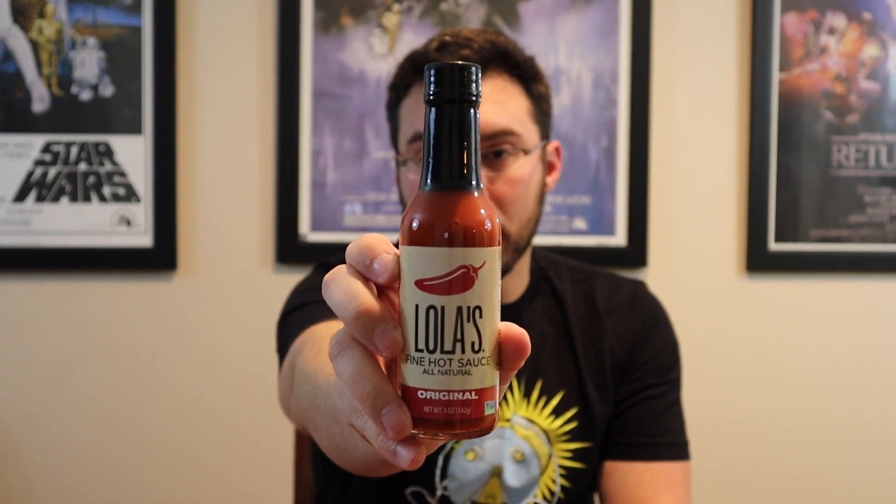Hey there everybody, welcome back to another heat check. Today I've got a new sauce I've never heard of before — just put it in the store I go to and I was intrigued. There were three varieties and I bought the original because I like to try the baseline sauce to see if it's actually any good. This is Lola's Fine Hot Sauce, coming out of Des Moines, Iowa — made in the U.S.